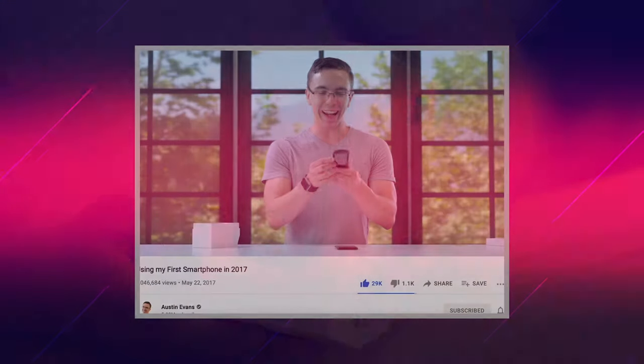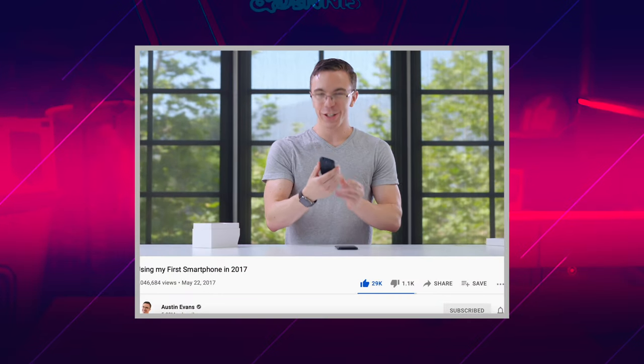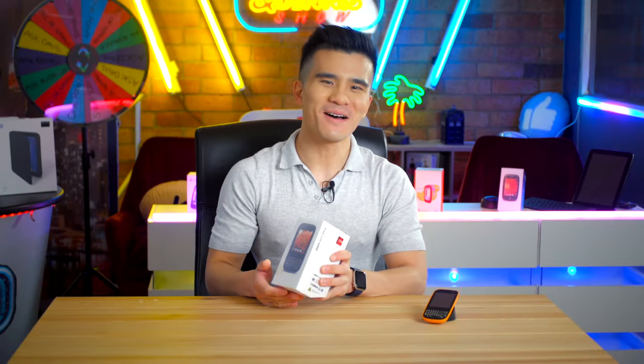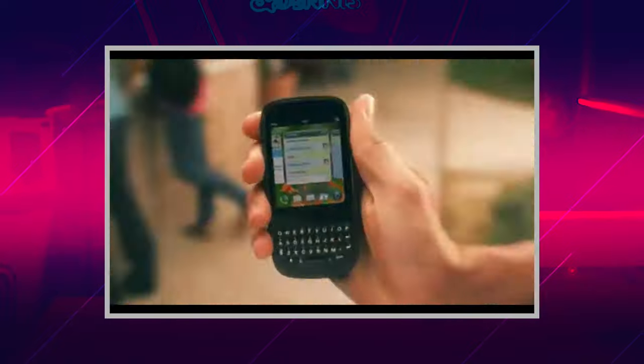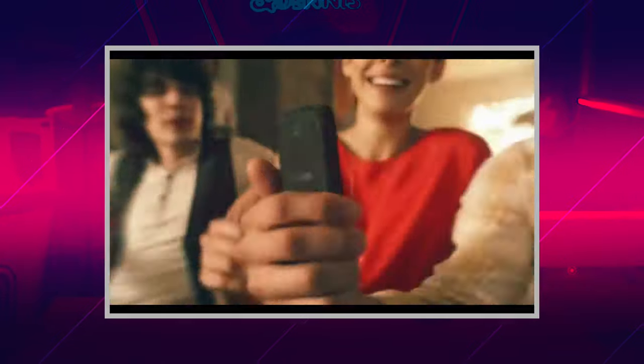So today we have a phone that might not be quite as influential but I promise it's just as interesting, and of course it is the Palm Pixie Plus, probably best known for being Austin Evans's first smartphone ever. The Palm Pixie was the follow-up to the original Palm Pre and sort of the budget version of the Pre. At just $99 on a contract on Sprint, it was one of the most affordable smartphones at the time.